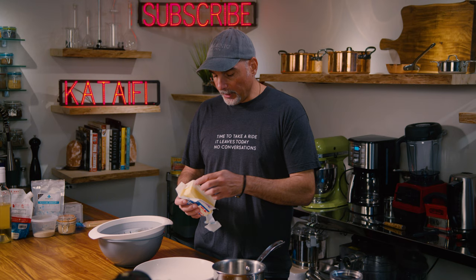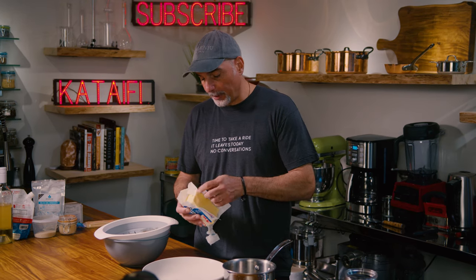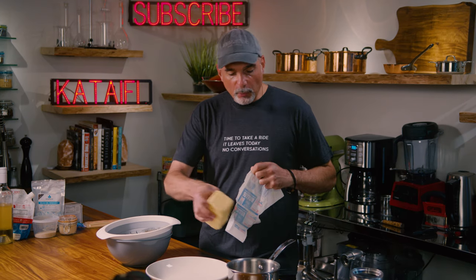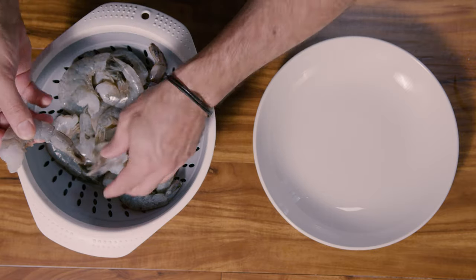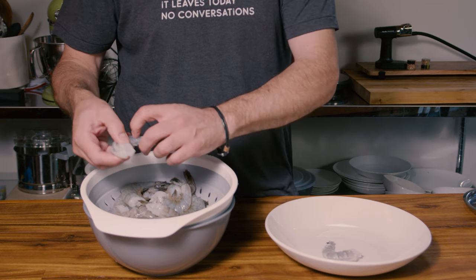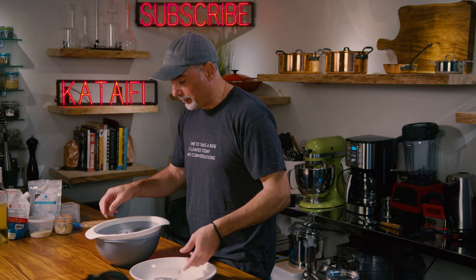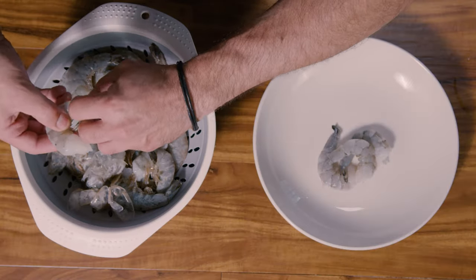I'm going to start out by melting one pound of butter. That's excessive — you probably won't use a pound or 450 grams, four sticks of butter — but I don't want to run out. If I make extra, I'll just let it cool off in the fridge because I plan on using it for future recipes. Now while my butter is melting on the stove, I'm going to peel my shrimp and take the tails off — we're going to be threading these on a skewer. These shrimp are wild caught, U13 to 15, meaning 13 to 15 shrimp per pound. I'm using two pounds here, roughly 908 grams of shrimp.